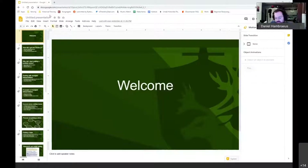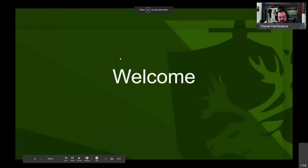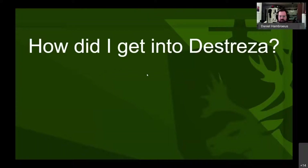Daniel thanks the hosts and begins sharing his slides. Puck compliments the polished custom graphics and asks about their creation. Daniel jokes: the secret is to get married to an artist — his fiancée makes most of his art, which is very helpful when making videos.